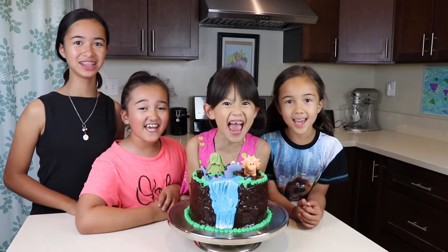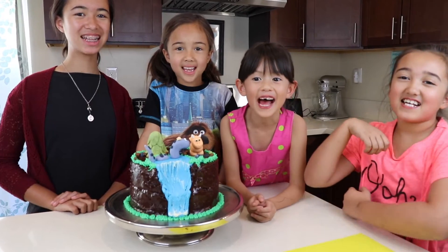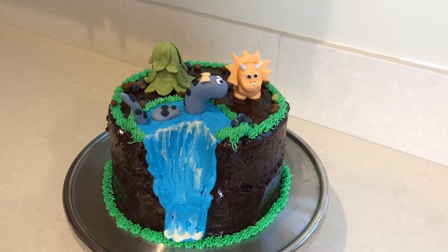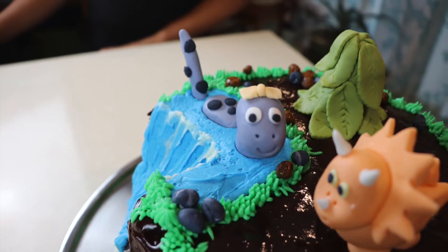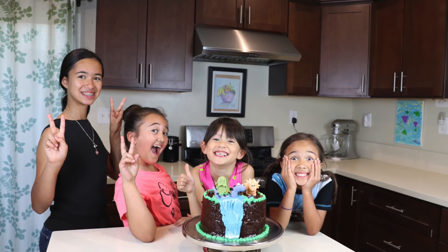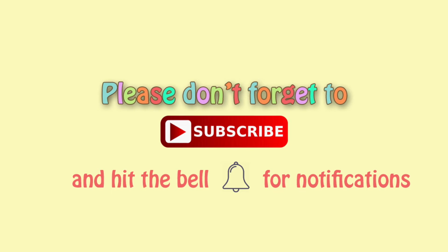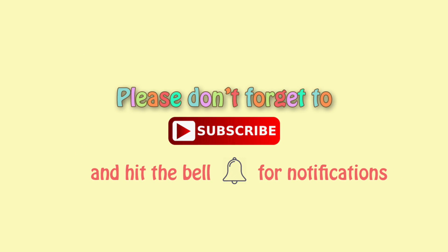The cake is done! Thank you for watching Super Simple Sape. If you like this video, please comment, like, and subscribe. Bye! Don't forget to subscribe and click on the bell so you will know when our videos come out!